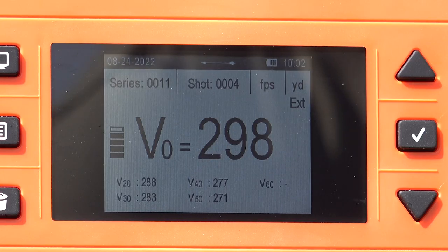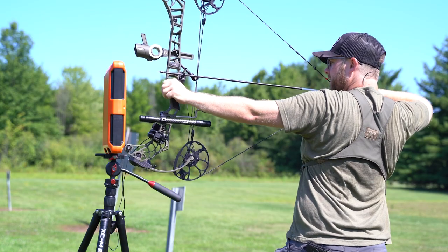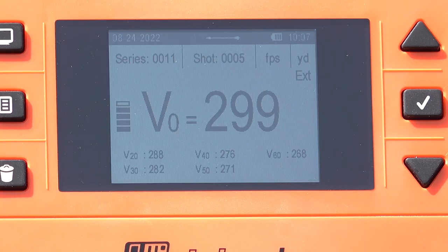At 50 yards, we're moving at 271 feet per second. 268 at 60 yards.